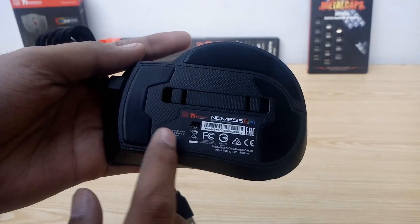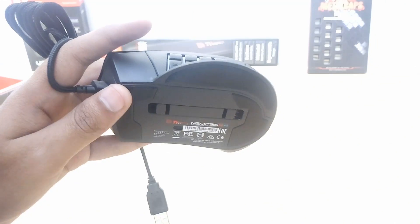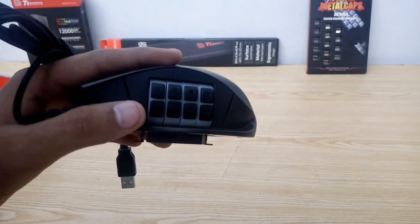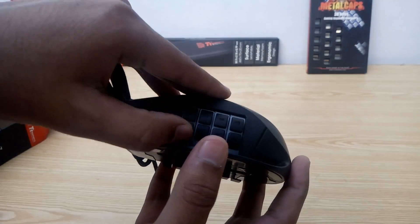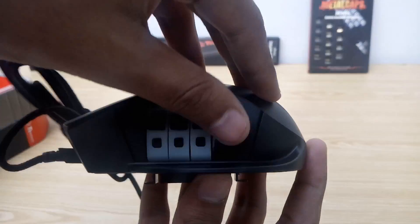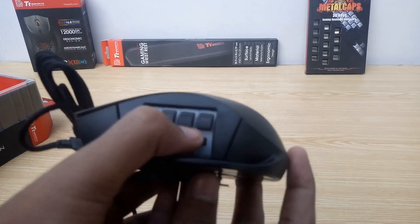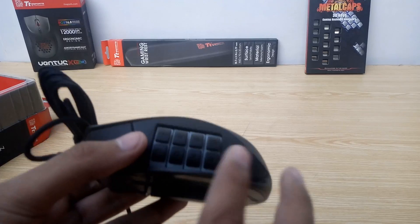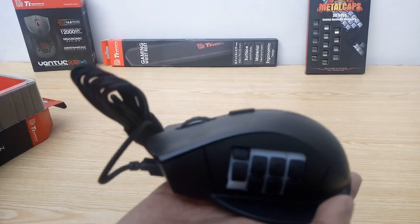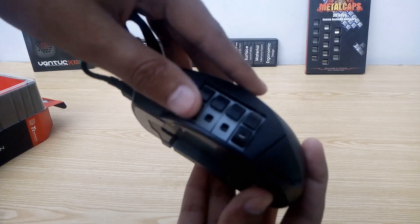Here's how the mouse looks from underneath. We have the information sticker, nice Teflon skates, and a slider mechanism that lets you customize the keys on the right side. Press in from both ends and pull it outwards — it does require some force to take out. Now, rotate these buttons clockwise to gain access to 4 more buttons hidden on the other side, giving you the 9th, 10th, 11th, and 12th button. You can set these keys in any orientation you prefer. So in total, the Nemesis Switch gives you about 16 buttons to play with. Don't forget to push the slider back to finalize the setup, otherwise you won't be able to use it.